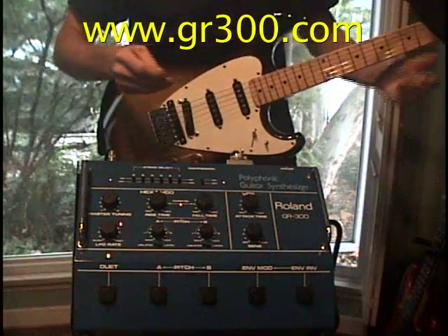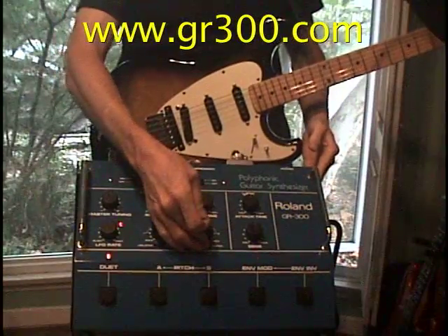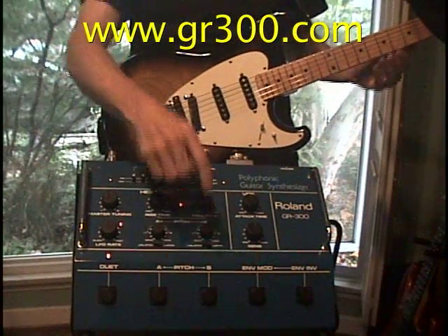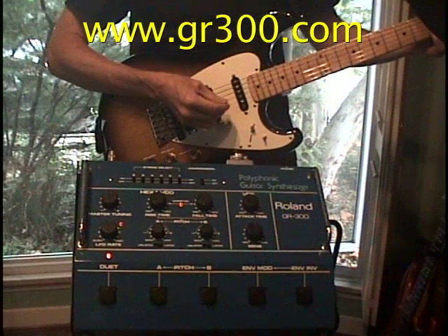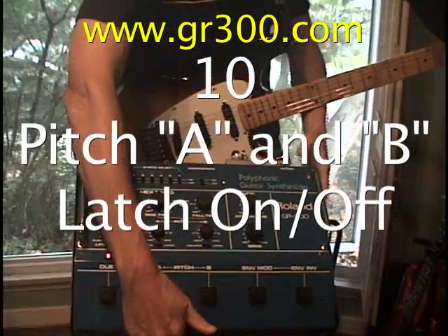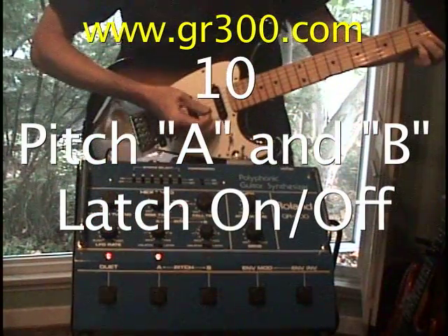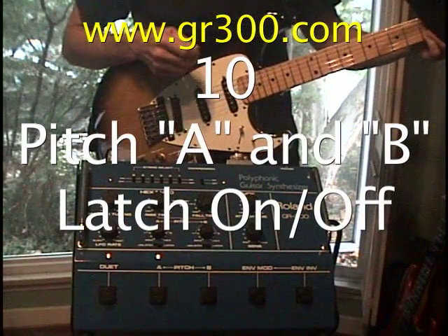Now we're going to check the pitch-transpose controls. I have the switches over here in the latch position, which means that once I push one of these switches, the pitch offset will stay until I push the button again. So duet mode is working.